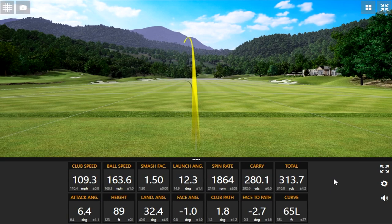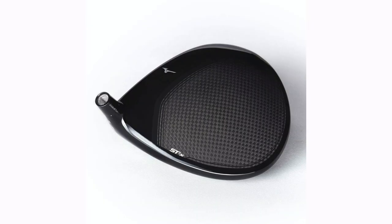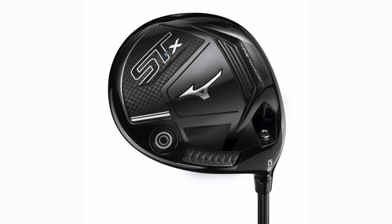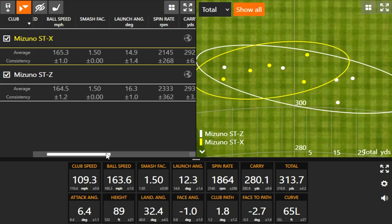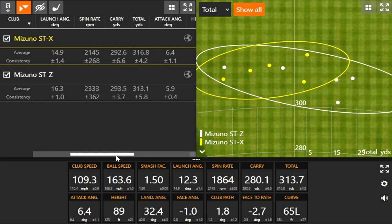Thomas, you've hit five shots with the STX and you definitely noticed the draw bias. Bringing up the dispersion map, you can see how it gravitates to the left side. Right away when you set it down you said it just feels like it's going to go left. It definitely looks like it sits a little more upright — it is three degrees more upright compared to the STZ. With the draw bias, the spin actually does go down when a right-handed golfer hits it more left with a closed club face — and that did take place here, about 200 RPM lower on average. With only five shots each, you had three that were 15-plus yards right with the STZ and nothing more than five yards right with the STX.